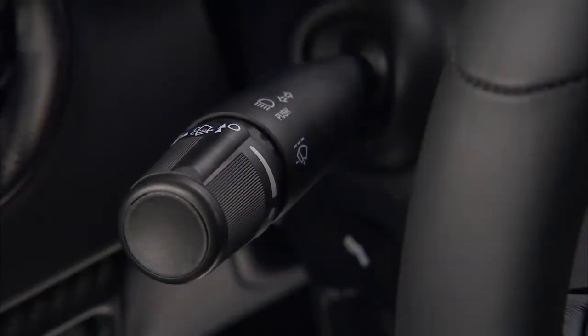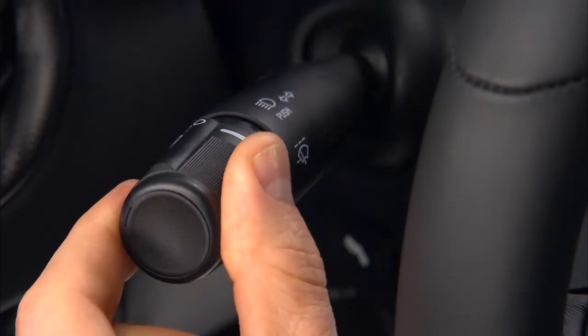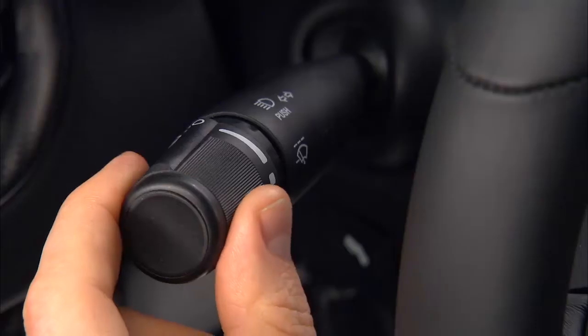The lever also operates the windshield wipers and washer when the ignition switch is in the on-run position. Rotate the end of the multifunction lever to the first detent past the intermittent setting for low-speed wiper operation, or to the second detent for high-speed wiper operation.